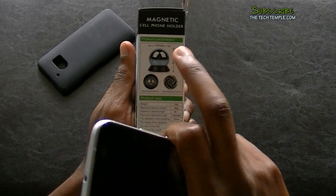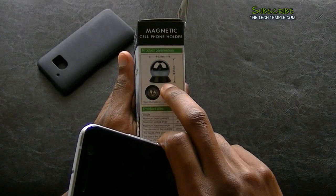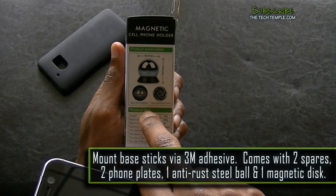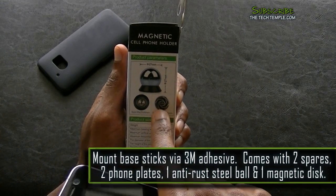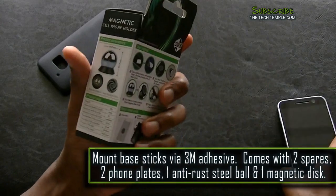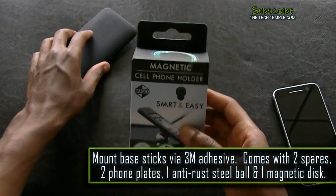It comes with little balls — you stick the ball right on your car, either on the dash or somewhere in the front of the dash. It comes with a sticker and a magnet that goes onto the ball. It's very small, about the size of a quarter.